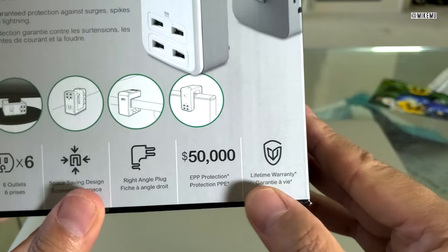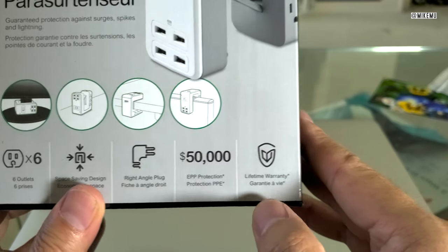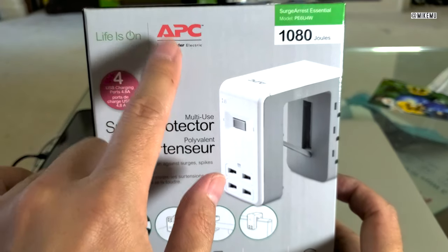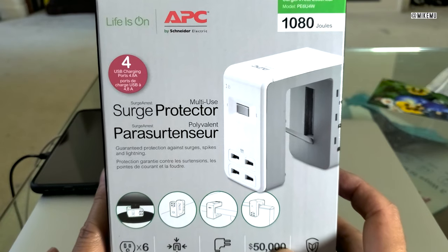This features a $50,000 EPP protection program with a lifetime guarantee, so they really stand behind this product. APC is very well known here in the States, and I've used a lot of APC products for servers and computers over the years.